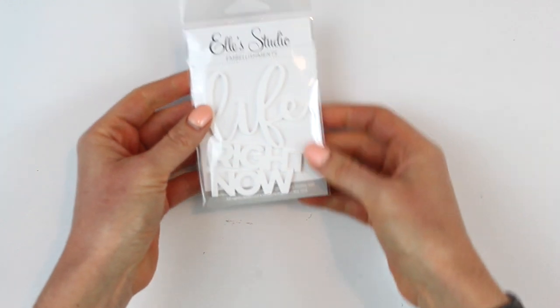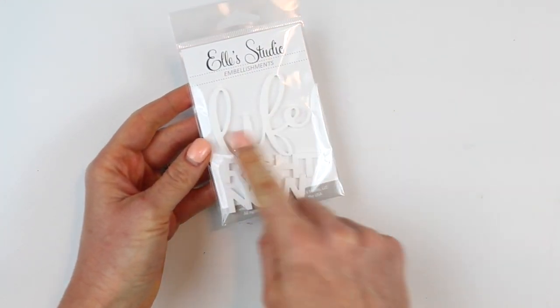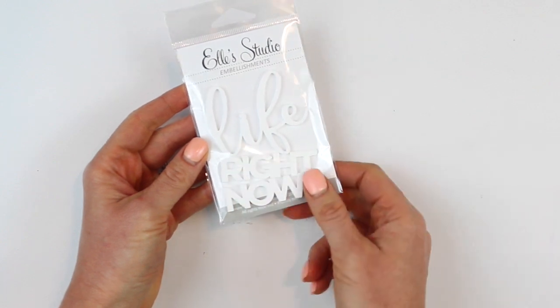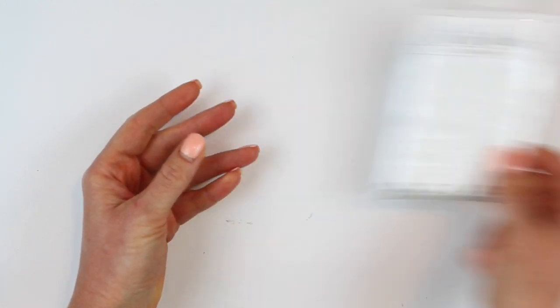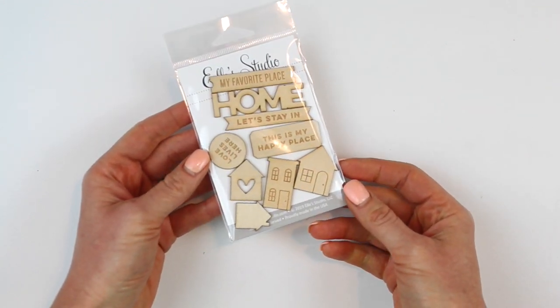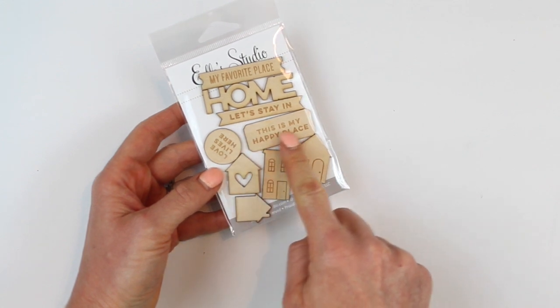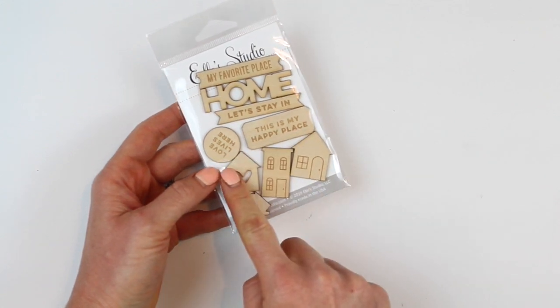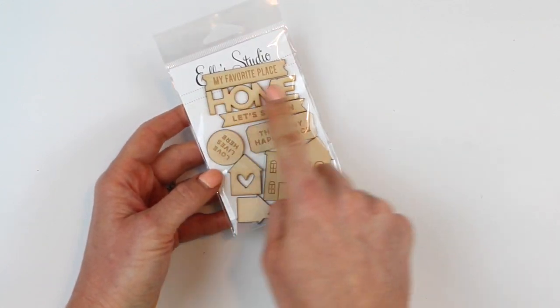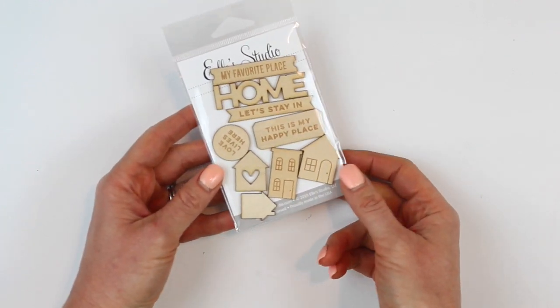Next up we have the life right now acrylic — it's in white and easy to recolor if you like that. And this is the home wood veneer with lots of different sayings: 'my favorite place,' 'let's stay in,' 'this is my happy place,' 'love lives here.' You get a big 'homeward' and then four little houses. Super sweet.